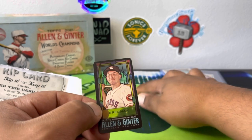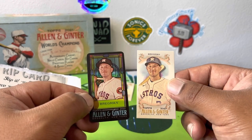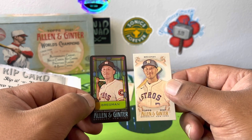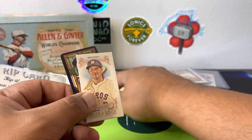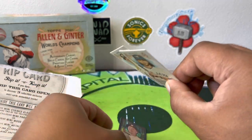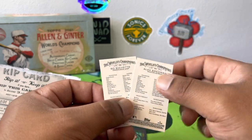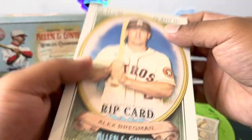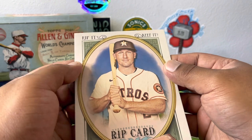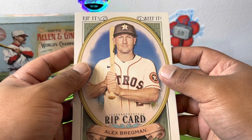So we risked it for the biscuit and came up empty again, I ain't gonna lie. But I'm a ripper — I'm not gonna sell these, I want to see what's inside. They're still cool — three minis, high numbers, you're not gonna get these in the basic box set. I wish it was a 1-of-1 or a sketch or something. Alex Bregman, forget you! But it is what it is — we went for it.